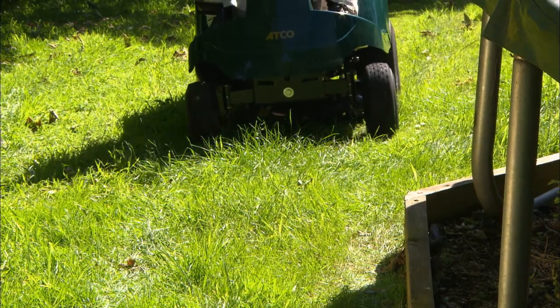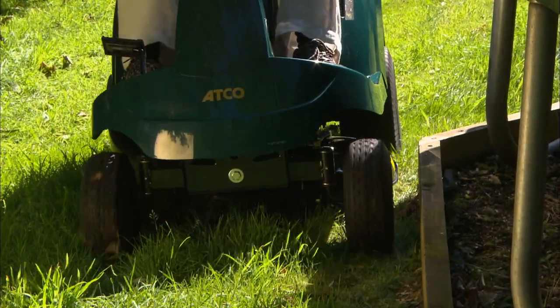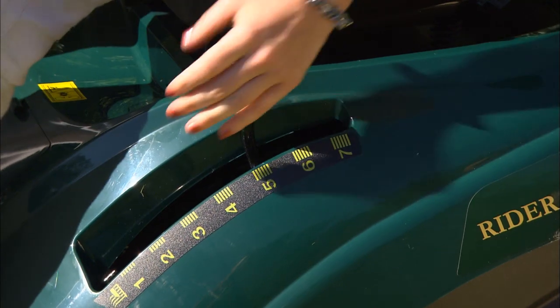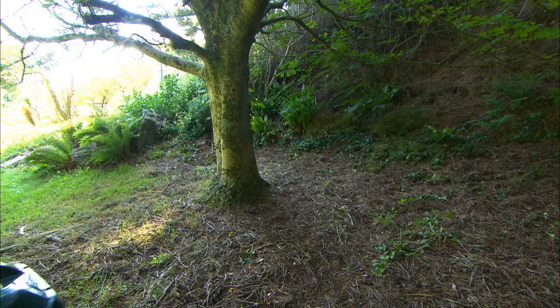The single blade cutter deck is offset, allowing you to cut right up close to edges. It leaves an excellent finish on all types of lawn. The preset cutting height positions mean selecting a suitable height of cut is done quickly and easily.